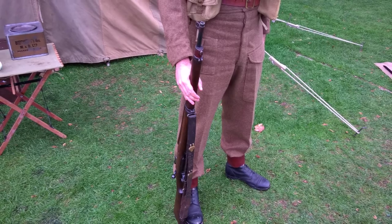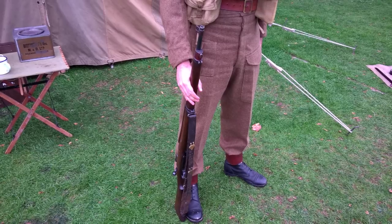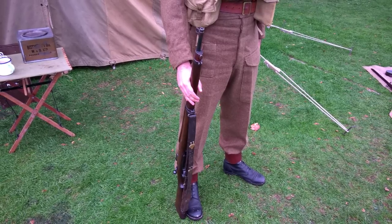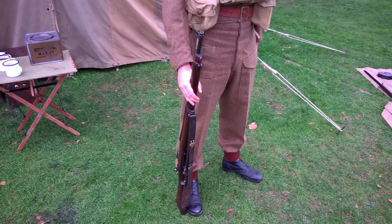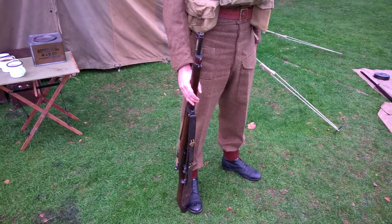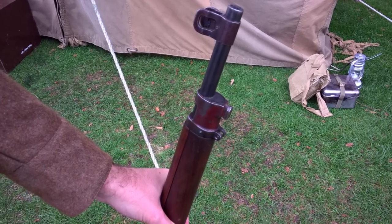Starting with the weapon carried, this is the M1917 Enfield rifle, an American derivative of the British Pattern 1914, manufactured in .30-06 calibre. Weapons used by the Home Guard were often marked with red paint if they were non-standard US calibre, and you can still see remnants of this red paint on the nose cap here.